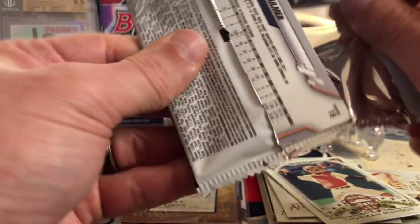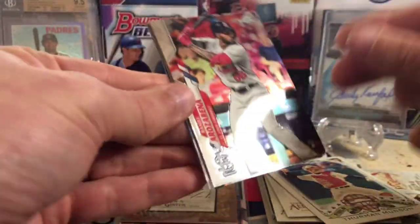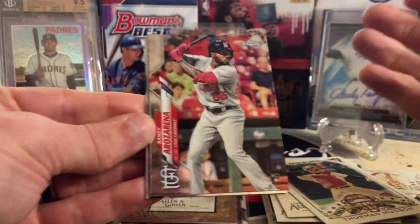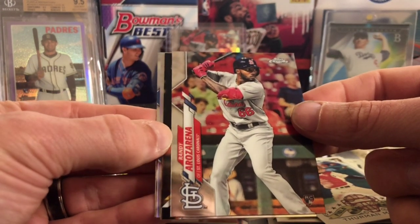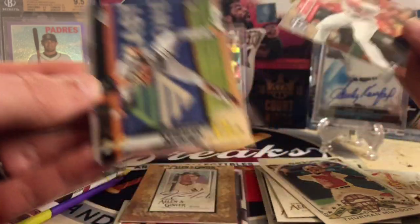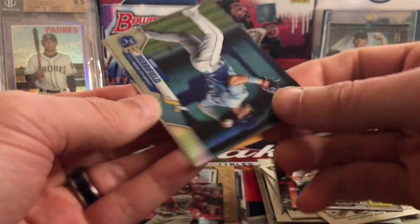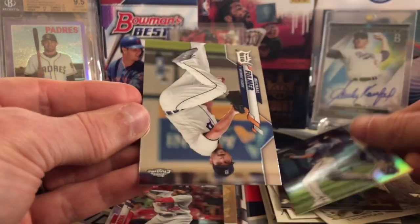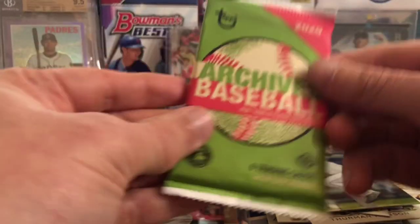Here's Topps Chrome from the retail blaster. It would be kind of hard to hit anything super cool out of here, but we hit a top rookie — Randia Rosario. Top rookie, beautiful. There's a Newman, a Whit Merrifield refractor, and Michael Fulmer. So far, so good.